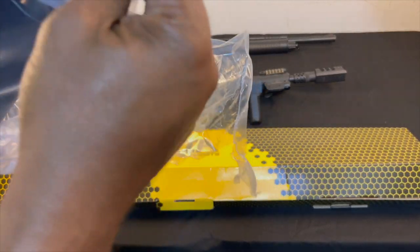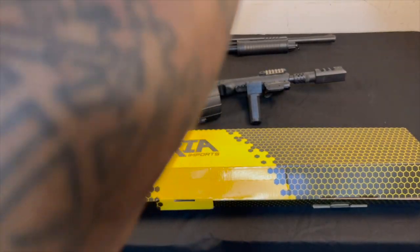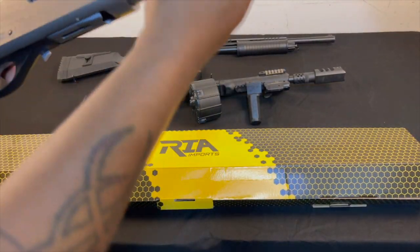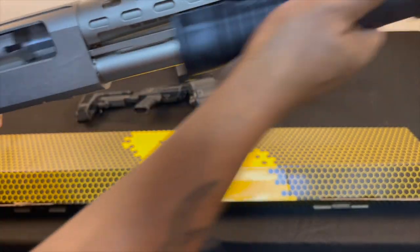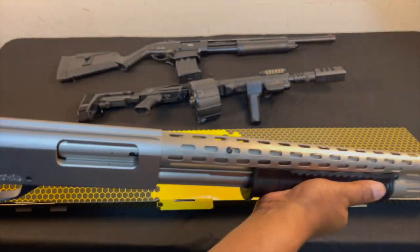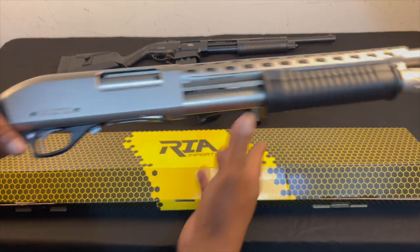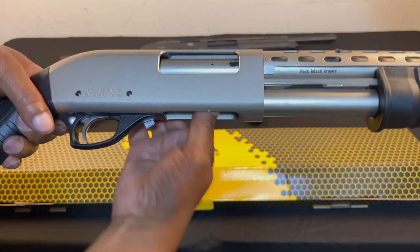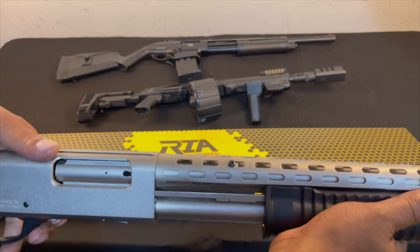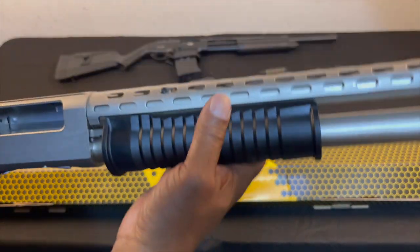I believe it was called Karina — it had one of those girl names. This right here in the stainless steel with the vent rib cover on the top — this is an internal-fed pump, whereas my other one is the mag-fed pump. I had to get it because it was just pretty.